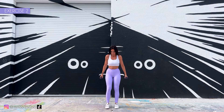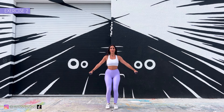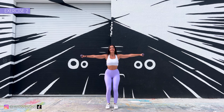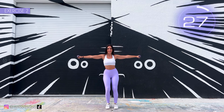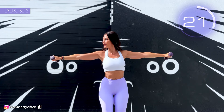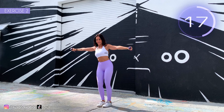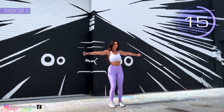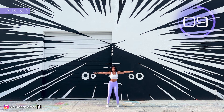Second exercise. Arms in a T position, move them from side to side. Here we go! Move your arms as far as you can laterally. Keep your arms at shoulder height, don't lower them. Come on, remember not to lower your arms.